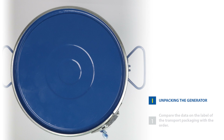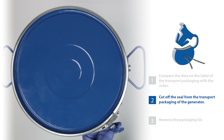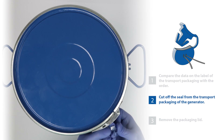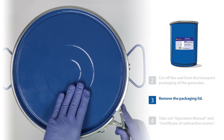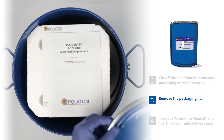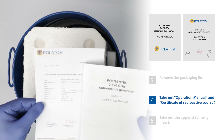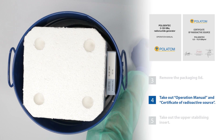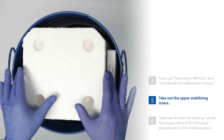Unpacking the generator. 1. Compare the data on the label of the transport packaging with the order. 2. Cut off the seal from the transport packaging of the generator. 3. Remove the packaging lid. 4. Take out operation manual and certificate of radioactive source. 5. Take out the upper stabilizing insert.